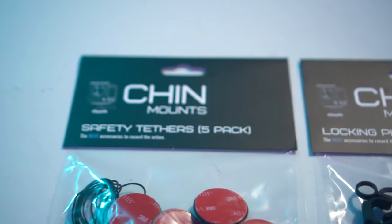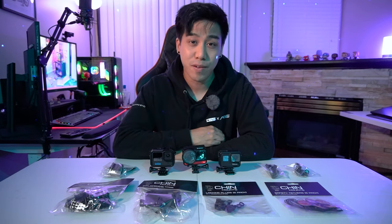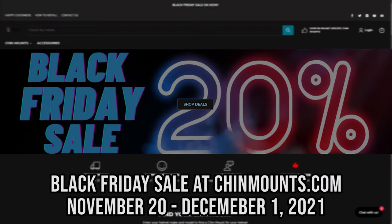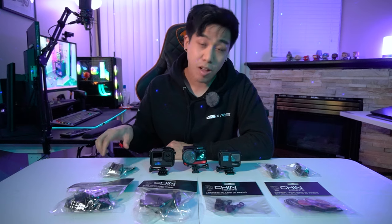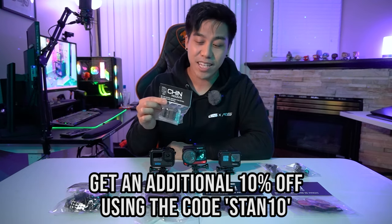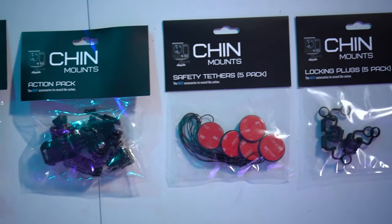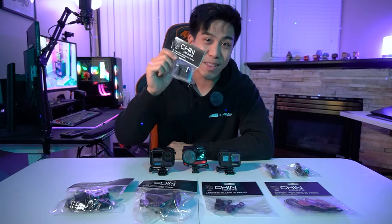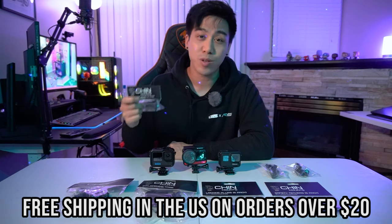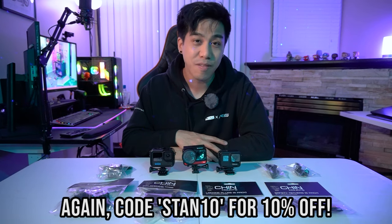If you're like me, the five packs are perfect since I tend to misplace small items pretty easily. If any of this interests you and you're thinking about buying a chin mount, now is a great time — they have a Black Friday sale from November 20th to December 1st, 2021, with all chin mounts 20% off. You can also get an additional 10% off using my code STAND10. If you're watching after the sale has ended, you can still use code STAND10 for 10% off all year long. Shipping is free in the U.S. for orders over $20, and they also ship worldwide.